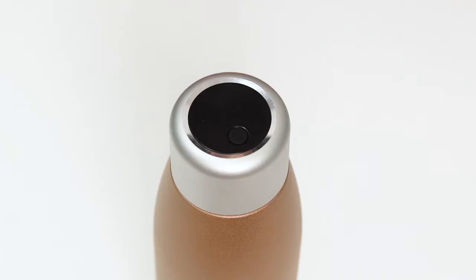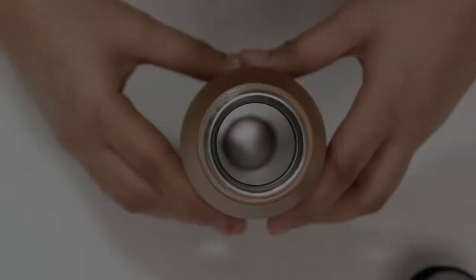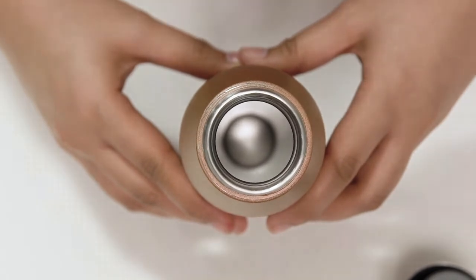Once the sterilizing is complete, you can remove the lid and enjoy a cleaner drink. Important reminder: be sure to fully charge the sterilizer before using it for the first time.